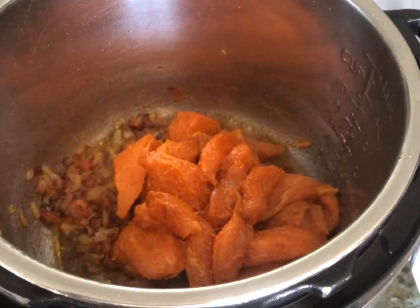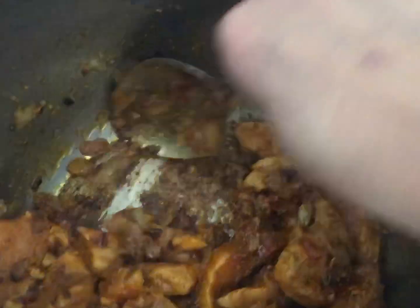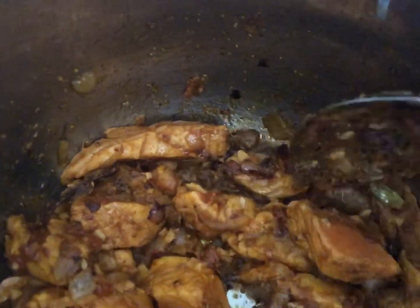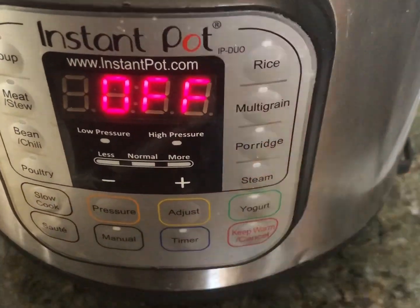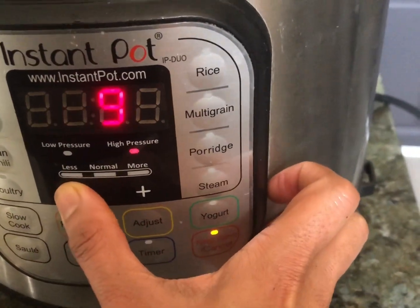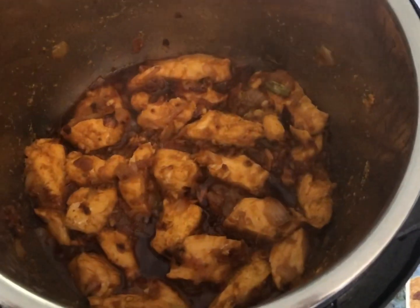Once your masala is ready, go ahead and add your salmon pieces — they've been sitting coated with spices for 30 minutes so the meat has really soaked up all the spices. Give it a good stir using the folding technique, like you'd use during baking — don't hit the pieces directly because they'll start breaking apart. Salmon cooks very quickly in the instant pot, and if you don't have one you can totally cook this in a regular pan. Put the lid back on, turn the pressure valve on, and cook it on manual mode for just three minutes.